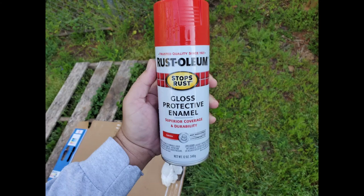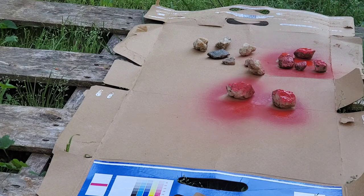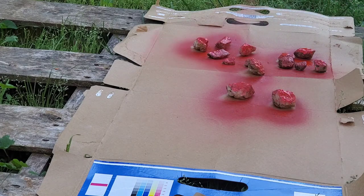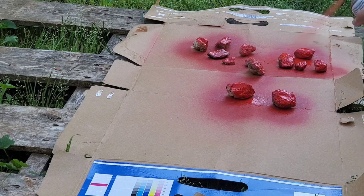I use Rust-Oleum Gloss Enamel Protective Paint. The color I actually used is Cherry — they didn't have a strawberry one or else I would have used that. This is rated for outdoor use, so it doesn't really matter. Just get something that looks close enough to strawberries and make sure it's for outdoor use and it'll be good.